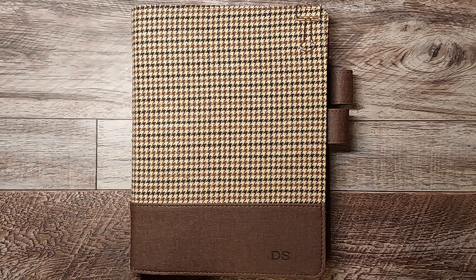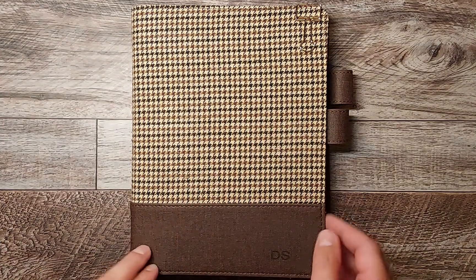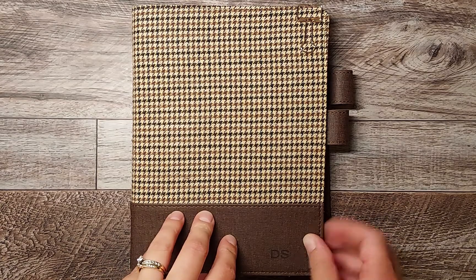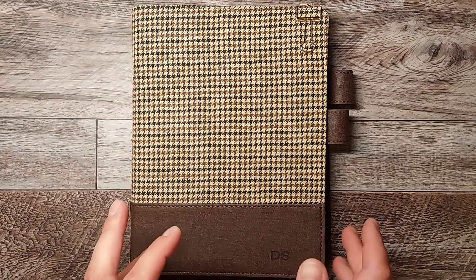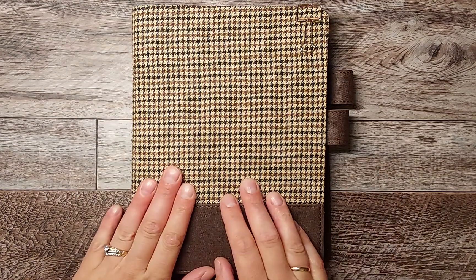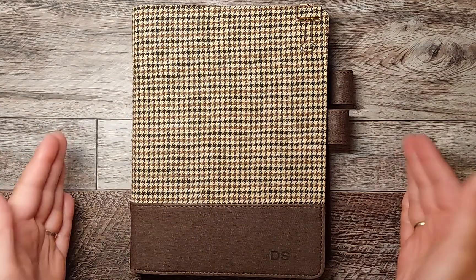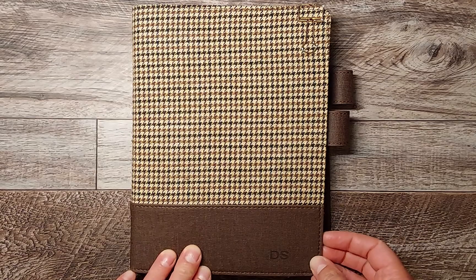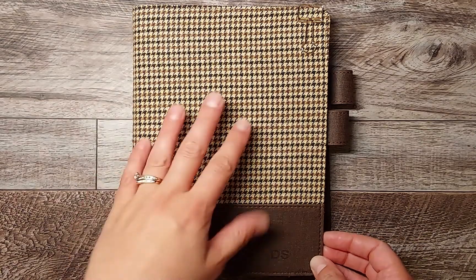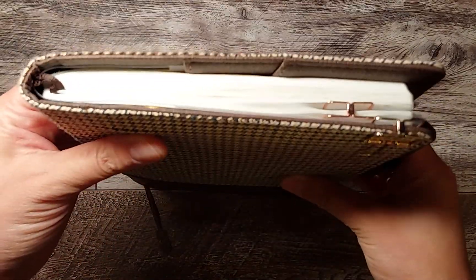Hey everyone, welcome back to my channel, it's Danielle here. Today I've got my August flip-through of my Hobonichi Cousin. I've been using this for memory planning and journaling and some to-do lists, but I'm kind of transitioning it mostly into memories and journaling. I've realized that I like being able to see my whole week and figure out what I need to do, but I do like having something for memories — it's nice to have this little chunky guy for memories and journaling all in one place.